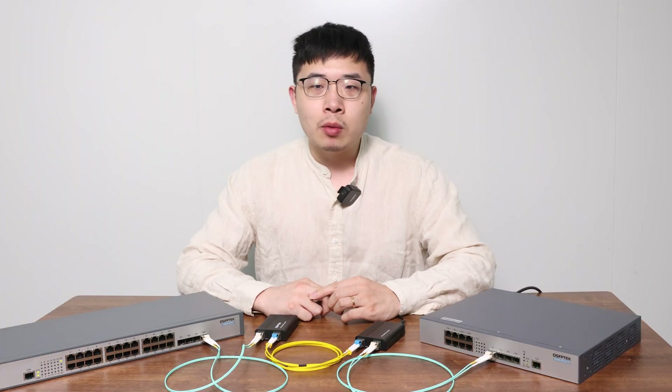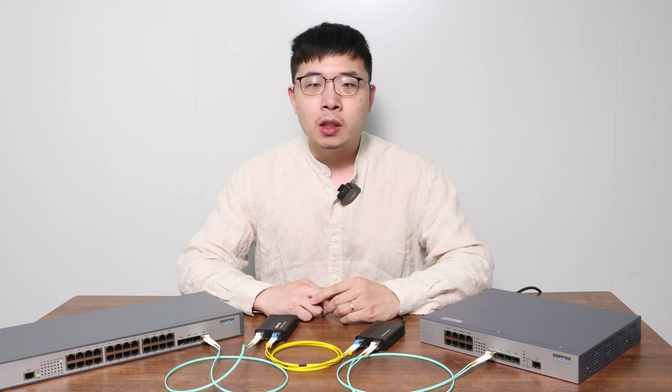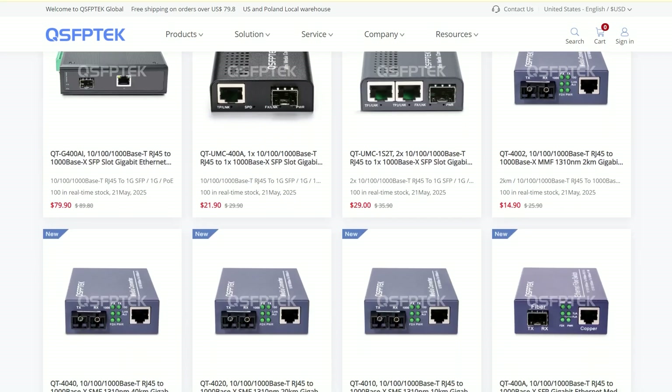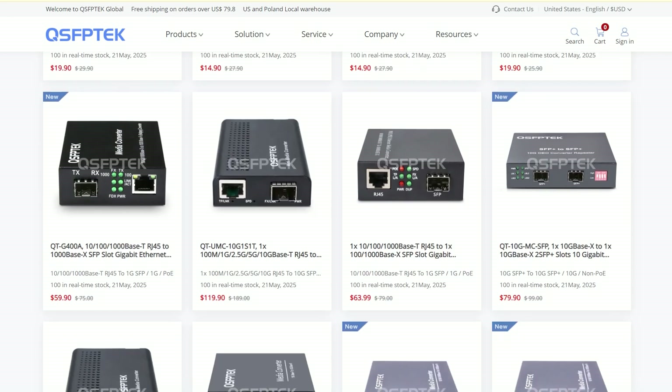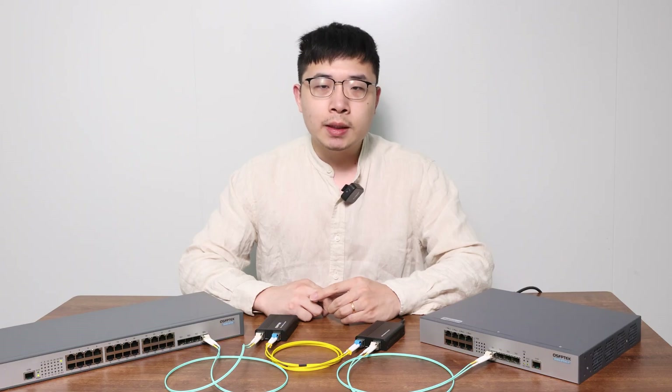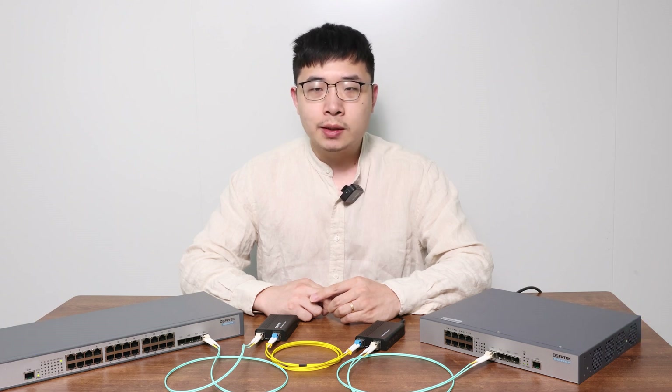In short, whether you are converting multi-mode to single-mode, media converters make it easy and affordable. If you want to replicate this solution, QuickTek can provide everything you need — media converters, optical modules, and fiber cables. Welcome to check out QuickTek.com. If this helped you out, smash that like button and subscribe to our channel. See you next time.